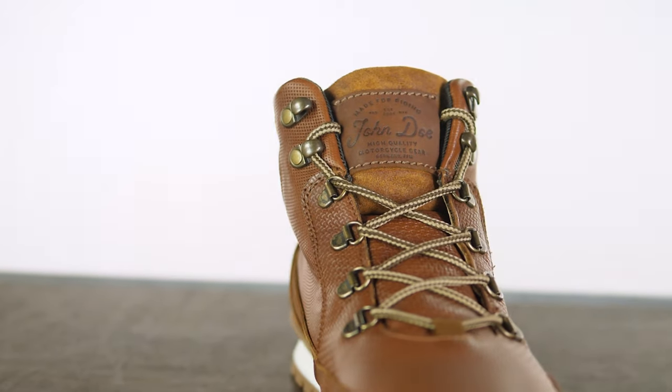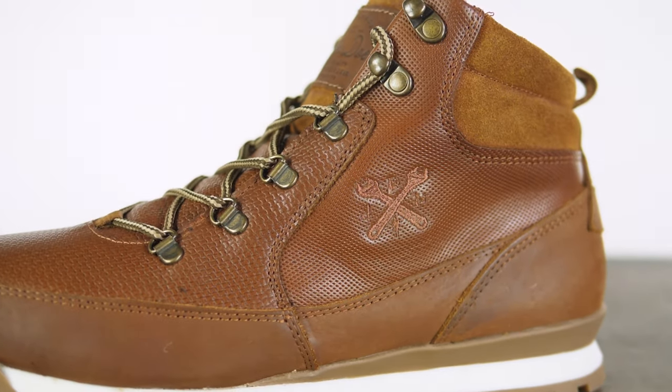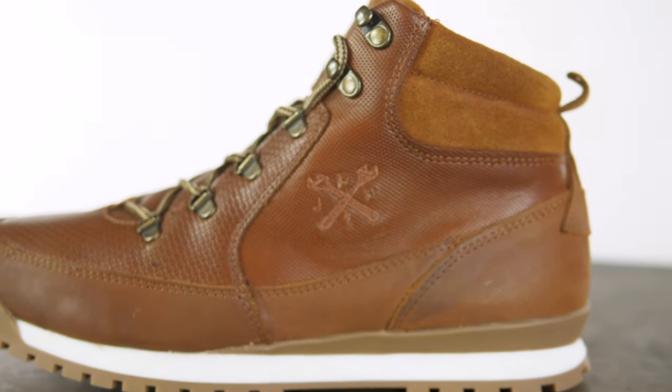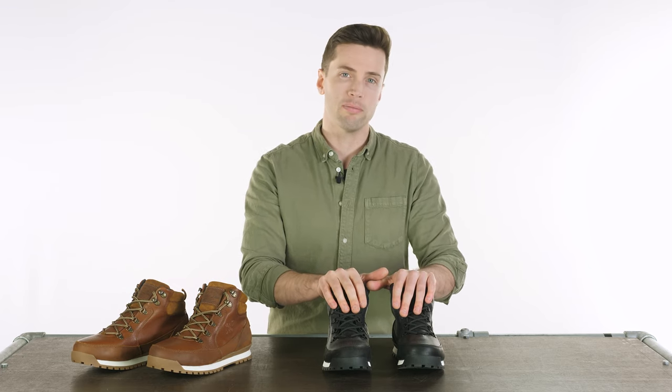If you're at all unsure of the sizing then check our size guide on the website. If you do get the wrong size, rest assured you can send it back to us — anything over £50 within the UK you can send back with free returns. Drop your questions and comments down below and for more of the world's finest riding gear stay tuned to Urban Rider. Thank you.